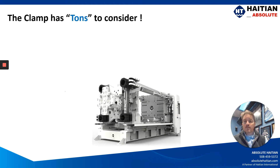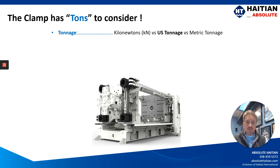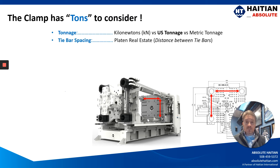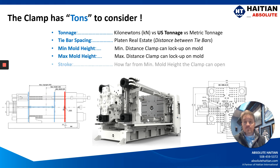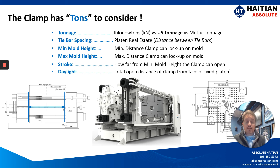The clamp has tons to consider — and yes, that pun was intended. Tonnage of the machine is given in kilonewtons, U.S. ton, and metric ton. Here in the United States, we more often than not would use U.S. tonnage. But another large driving factor is tie bar spacing, as well as the minimum mold height, the maximum mold height, the stroke, and the daylight.